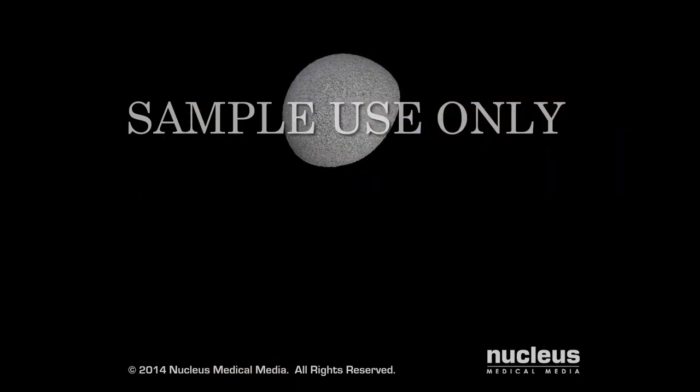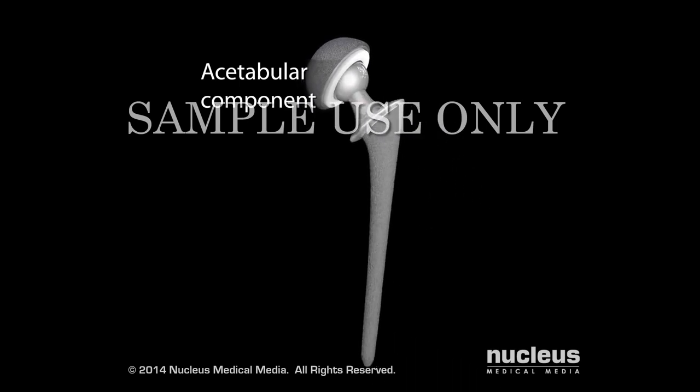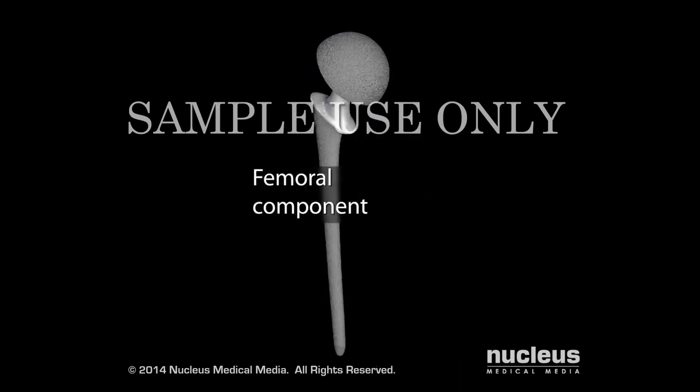An artificial hip prosthesis consists of a cup called the acetabular component and a stem and ball called the femoral component.